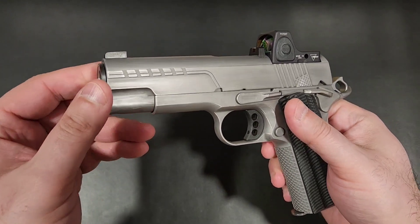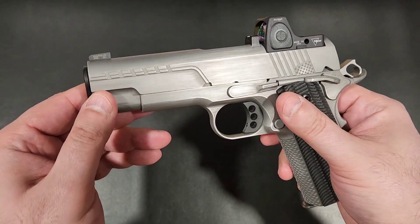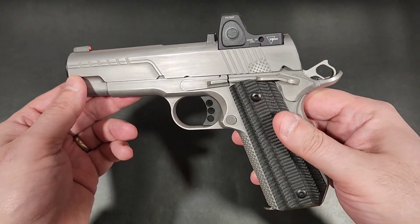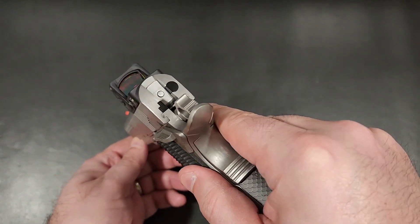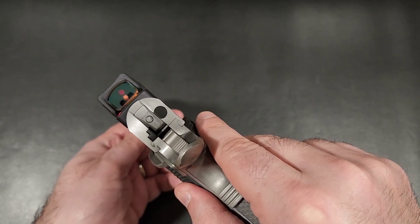Then comes the FX series of 1911s. At first glance, you look at the lines and the finish and you think, whoa, an Ed Brown that's finally built for the 21st century. Then you look closer and start to see the overwhelming similarities to the Cobra line of 1911s and come to the obvious conclusion: if it ain't broke, don't fix it.